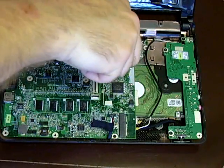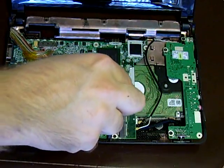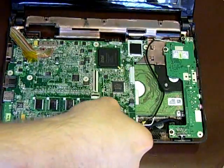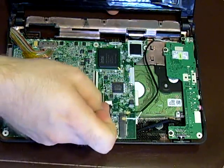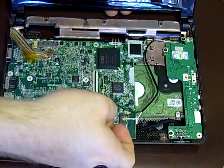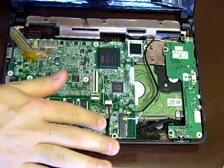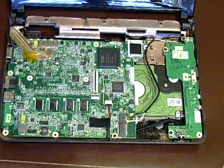Just put the screws in. Snug them up fairly good, but don't overdo it. Then connect the speakers up again — it just plugs in — and tape it down again.